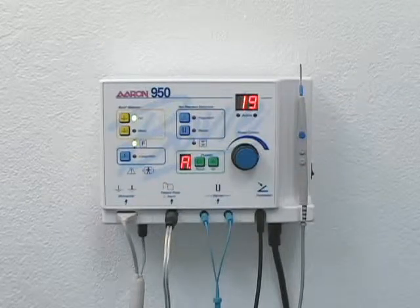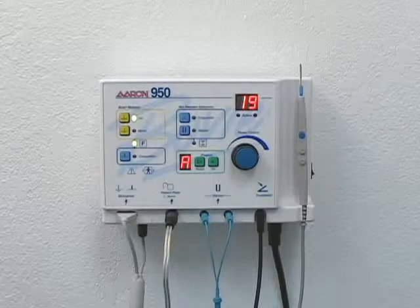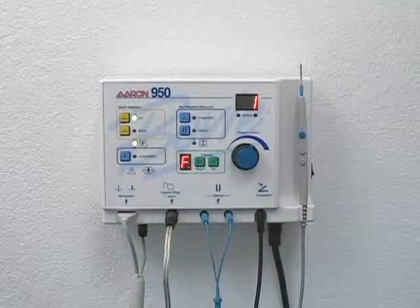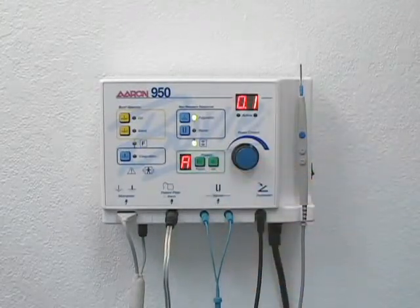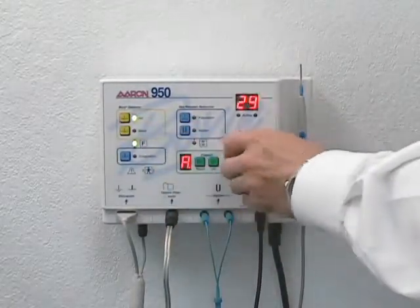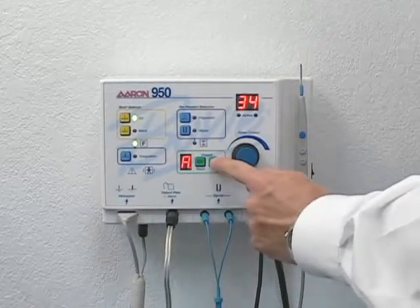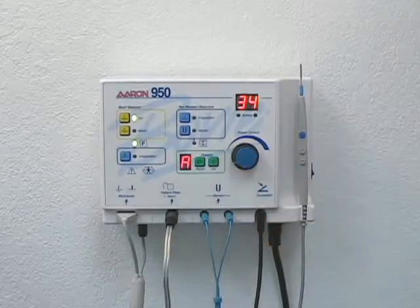The Air 950 incorporates six user-defined presets for easy recall of frequently used settings. To create a preset, select the desired letter using the recall button, then select the desired mode and power settings. To store the settings, press and hold the set button for two seconds. The preset letter will blink to indicate that the settings have been stored.